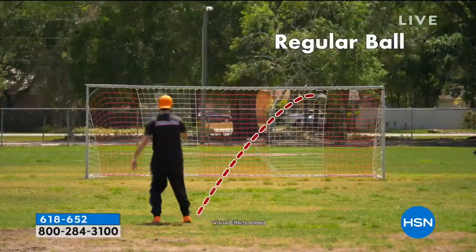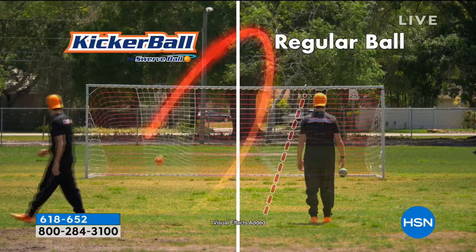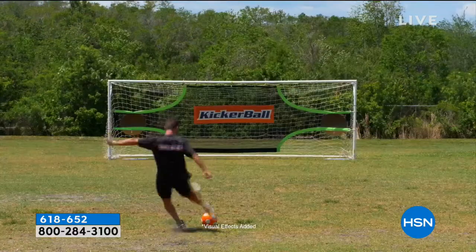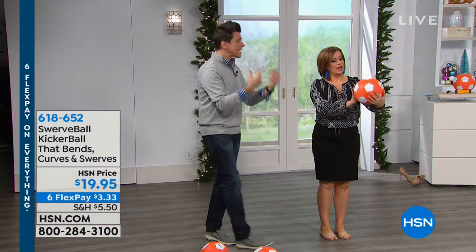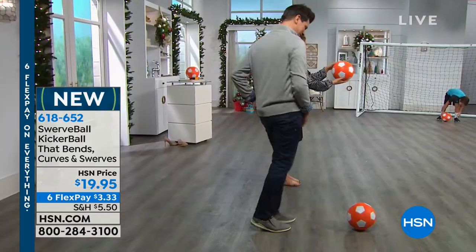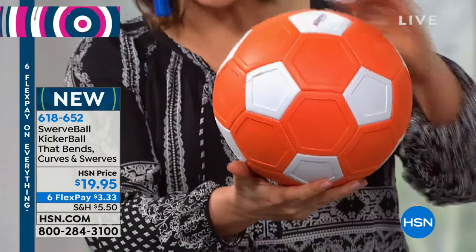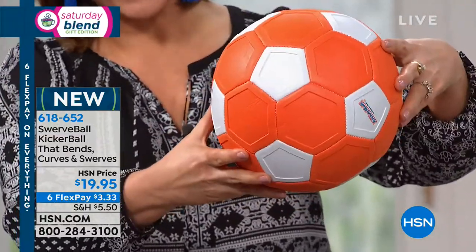Kids are going crazy for it. That's a regular soccer ball when I kick it — look what the kicker ball does. It swerves with little to no effort naturally. So it does the same thing as a soccer ball, it just does it better, it does it easier. Those are the channels — soccer balls are more smooth, a little more flat. You can see those channels in there that help catch that air.